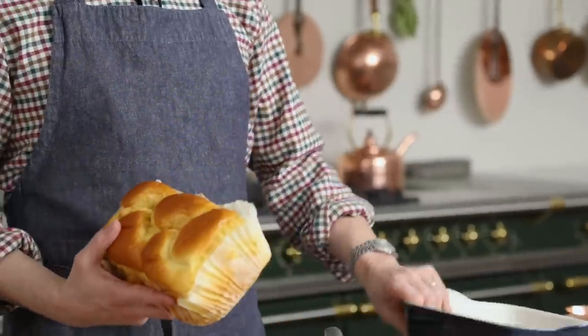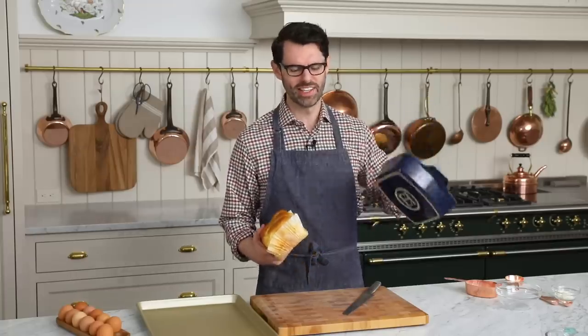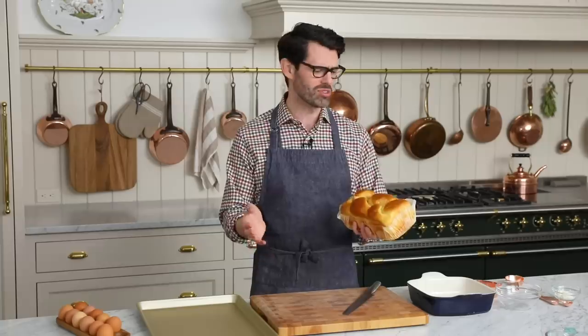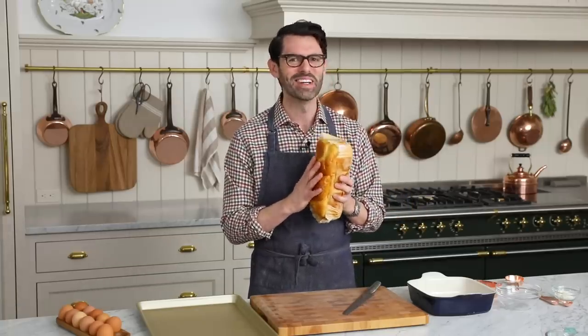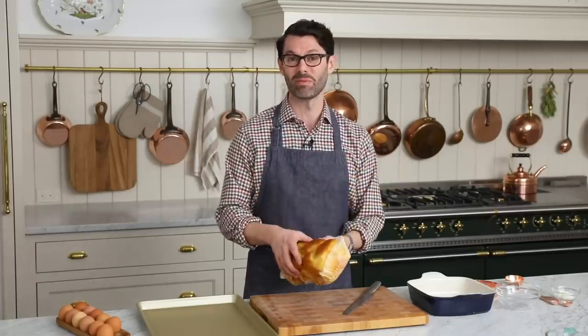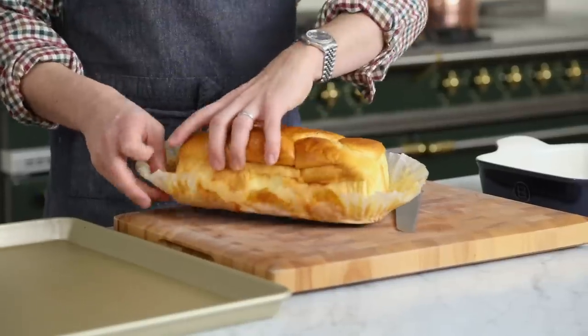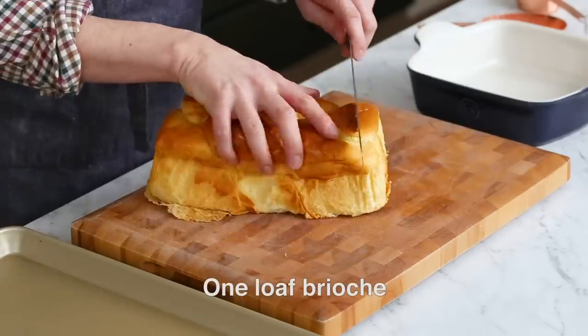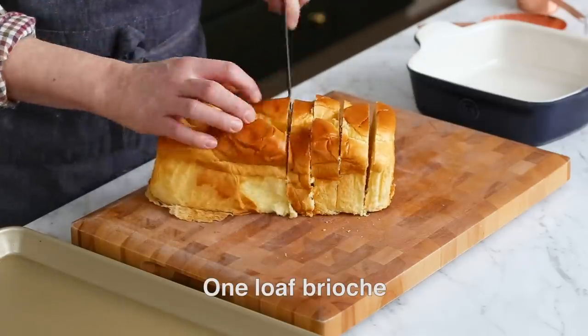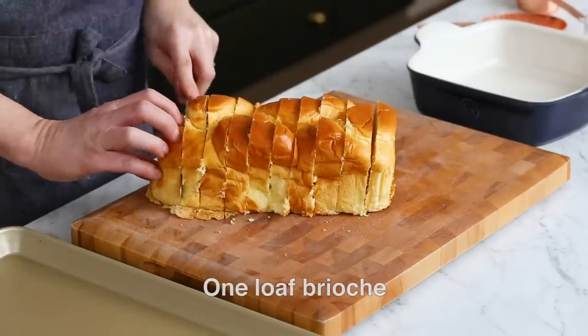First off, the bread. You're gonna want enough bread to fill like an eight by eight inch baking dish. Traditionally, bread pudding is a great use for stale bread, so if you have some stale bread hanging around the house, make a bread pudding with it. However, Brian's mom is in town and I wanna make her an extra special treat, so we're gonna use brioche, which is a rich egg-based bread. Unfortunately, it's not stale — it's fresh from the market. Look at this brioche. Oh my gosh, so rich.